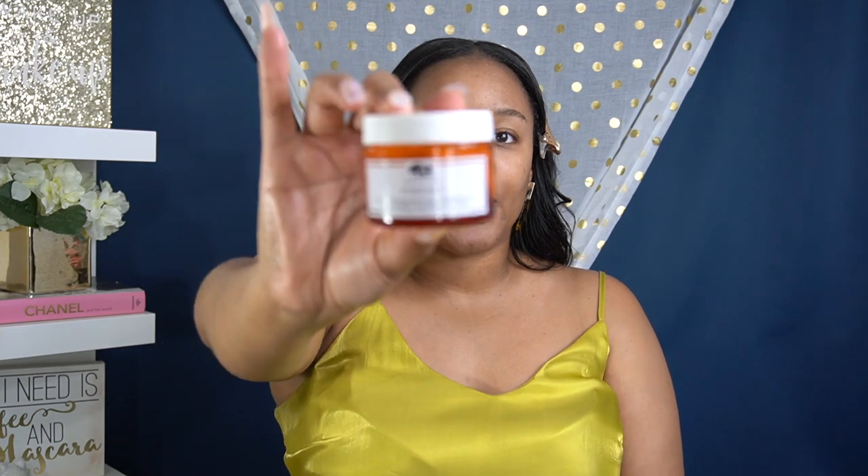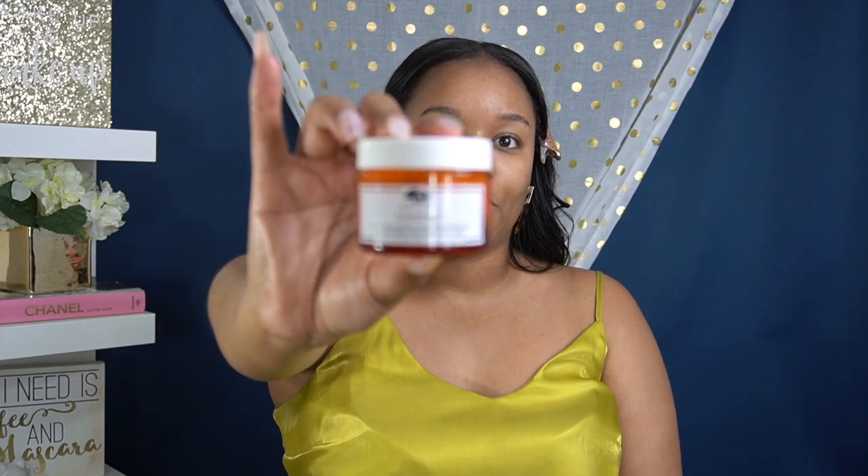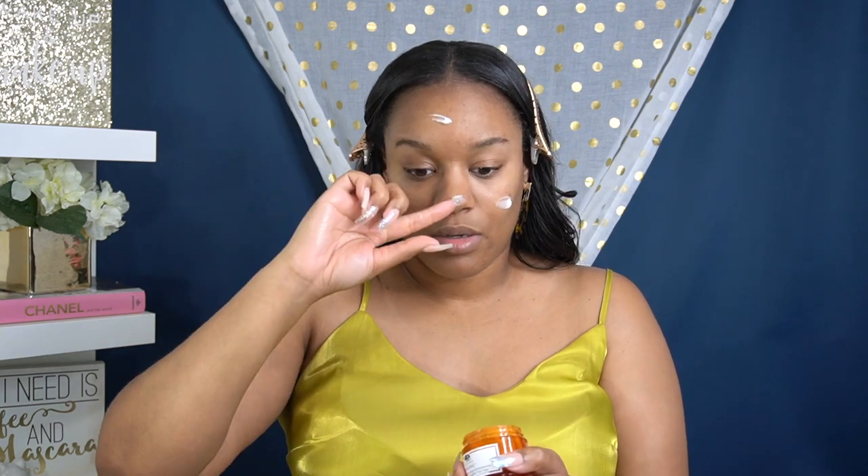Next we're going to apply the Origins Gin Zing moisturizer. Apply that all over and work it in. I'm going to do a whole daytime and nighttime skincare routine video too, so look out for that. I know a lot of people ask me about skincare — it's coming, trust and believe. This feels so much better, y'all. Make sure when you're applying your skincare to always work your way up. You don't want to pull the skin down — that's how we create wrinkles.